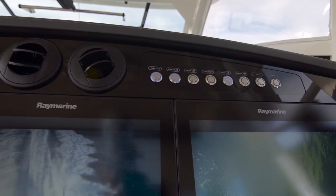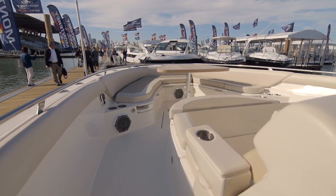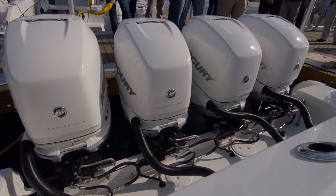There are a number of elements that we took to the next level in engineering and technology to really build a boat that would be easy for the consumer — a large boat like this that normally would be very complicated — and make it very simple.